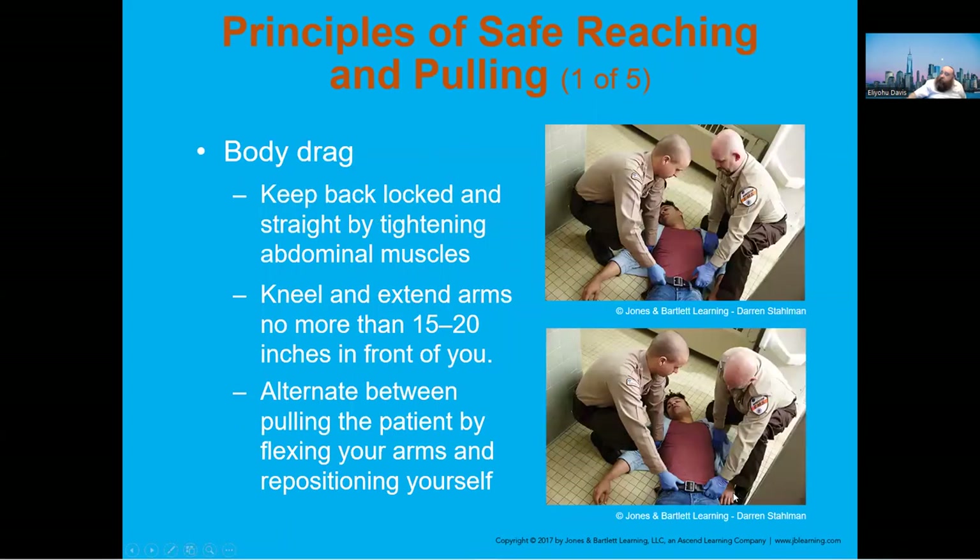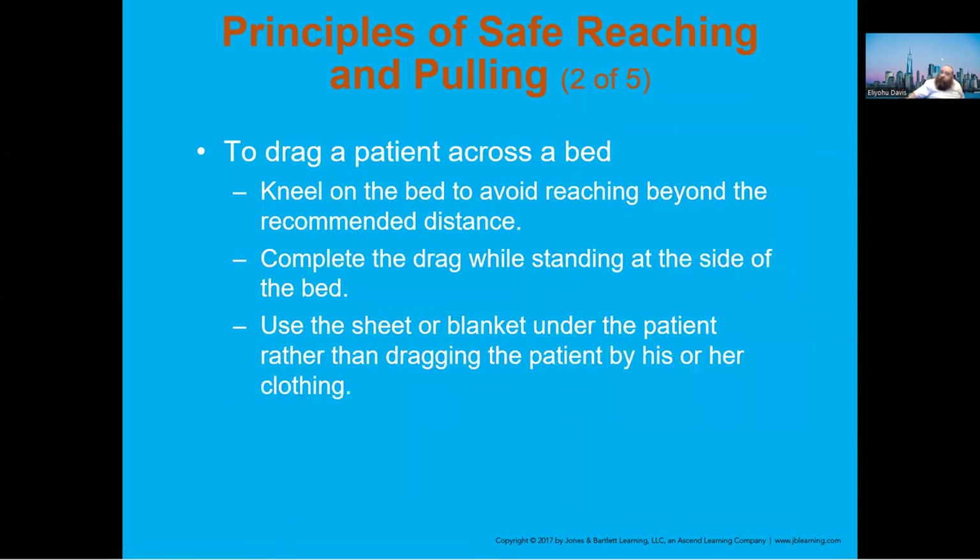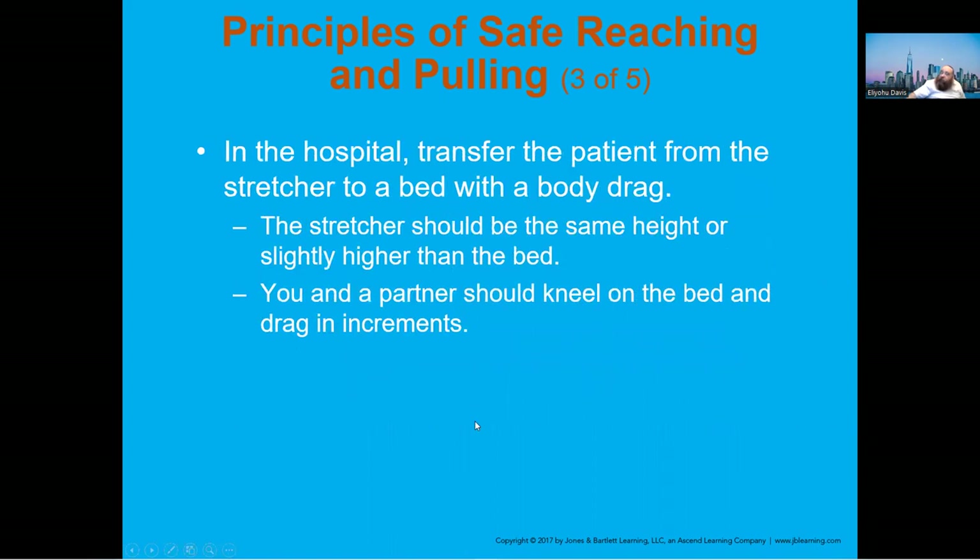Keep your fingers at the same angle and curve your palms. There are times when you have to move the patient other ways — here they're showing what's called the body drag. Try to keep your back straight, kneel if you need to, extend your arms, and reposition yourself after each move. To drag a patient across a bed, kneel on the bed and complete the drag while standing on the side.